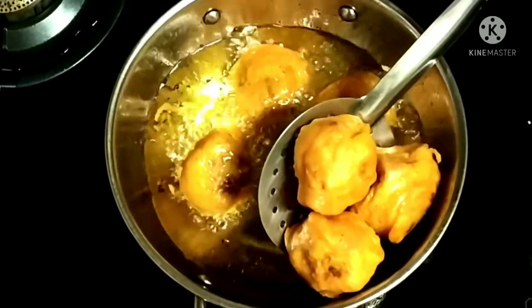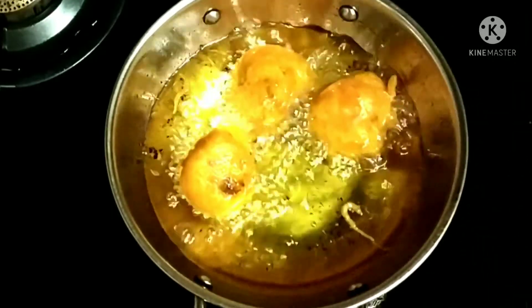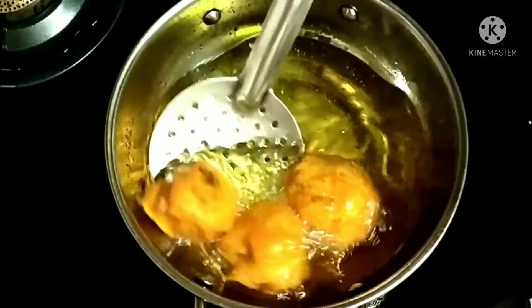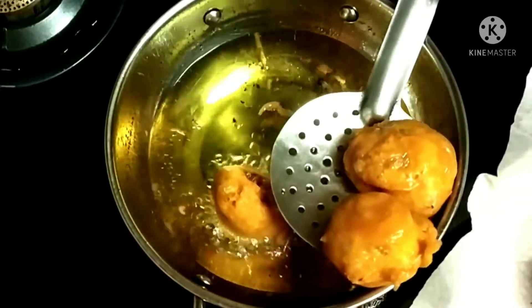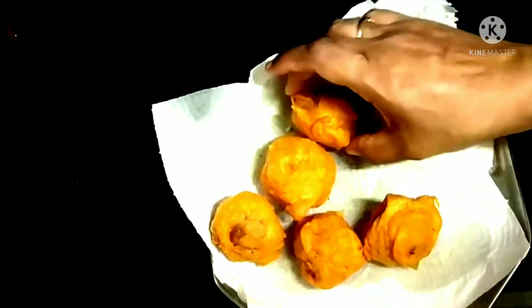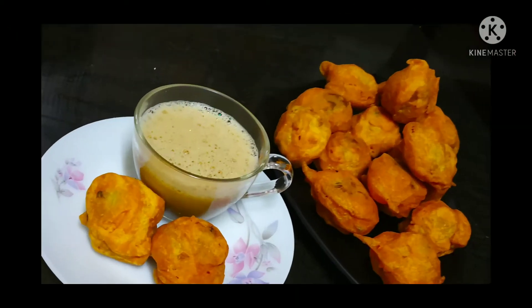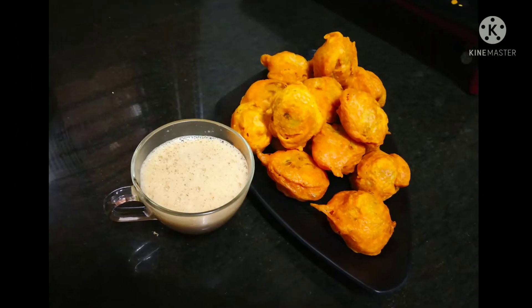Once golden brown, remove it from the oil and place it on a paper towel. Do the same for the other aloo masala balls. That's it — our Aloo Bonda is ready! This goes very well with hot coffee or tea.